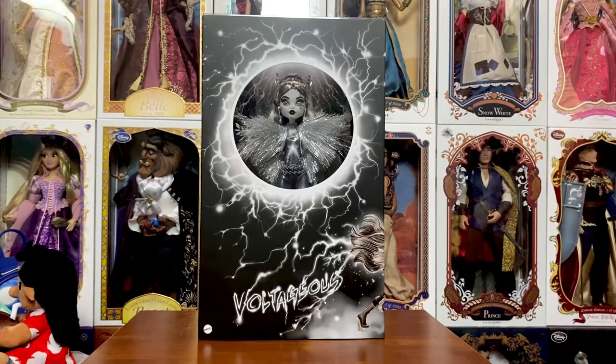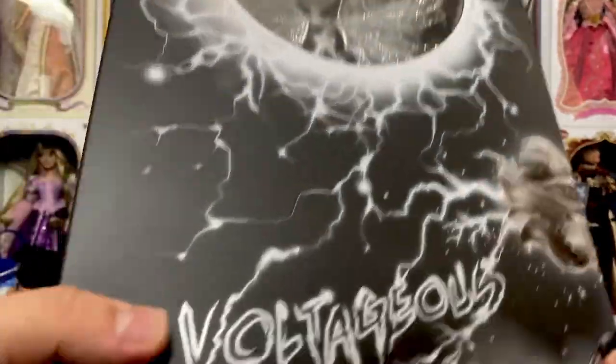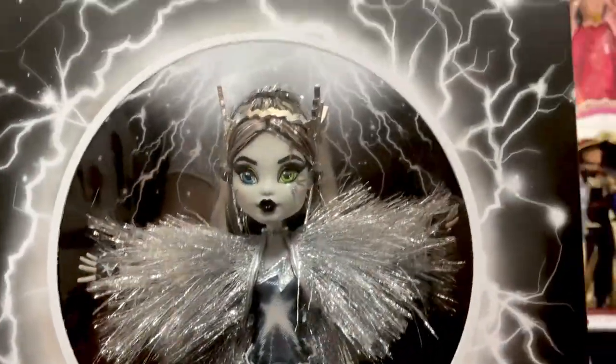Let's go ahead and take a look at her box first. This was an SDCC exclusive, but it also was on MattelCreations.com. Retail was $75. I am going to do my best to show you her without completely de-boxing — I just don't really want to de-box her.